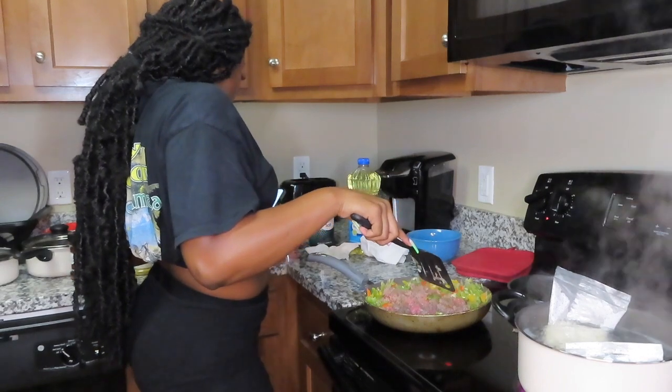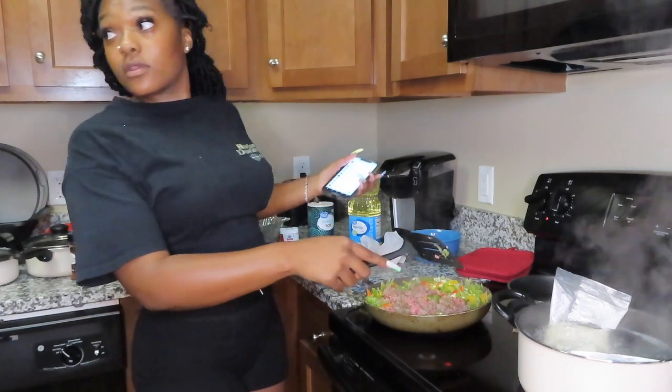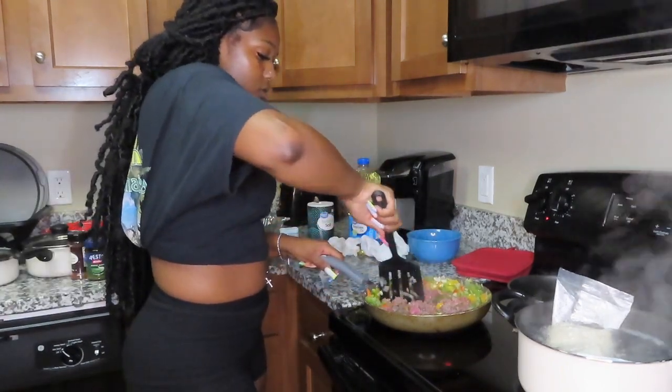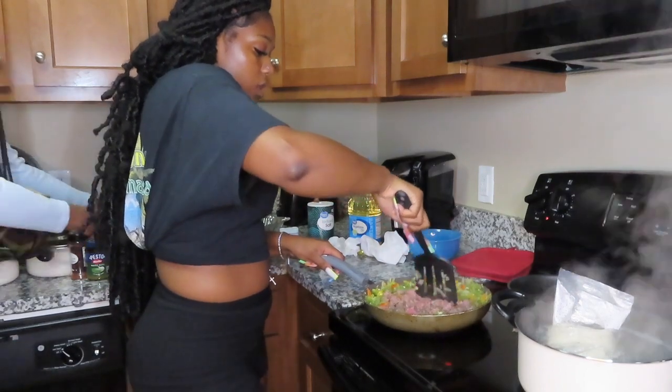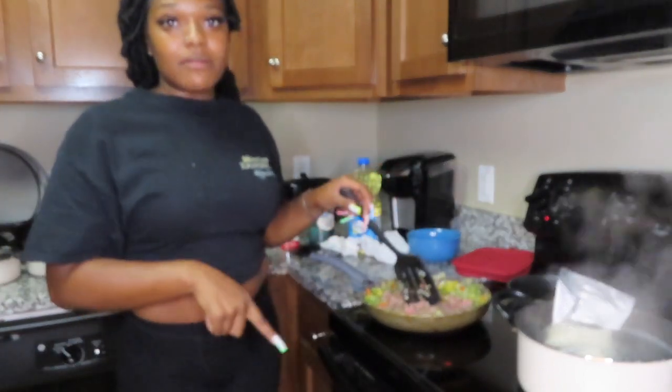We're using Colby Jack cheese. With my rice, I like to put butter in it after it's done cooking.